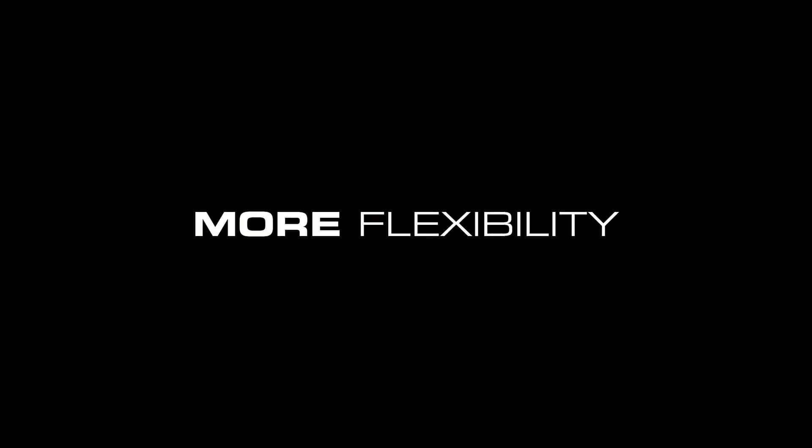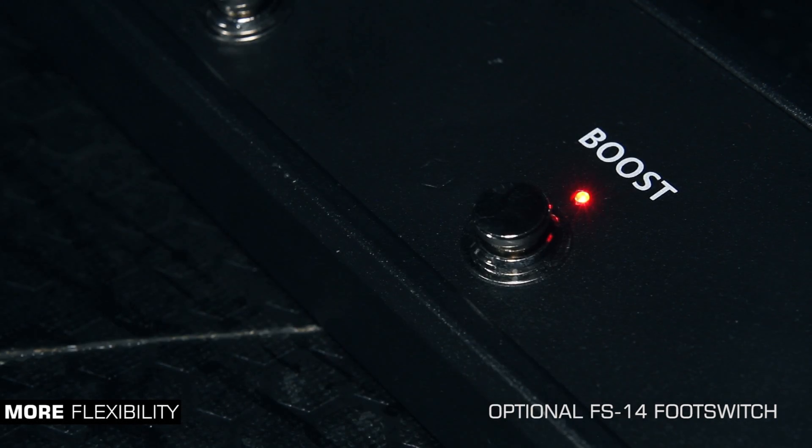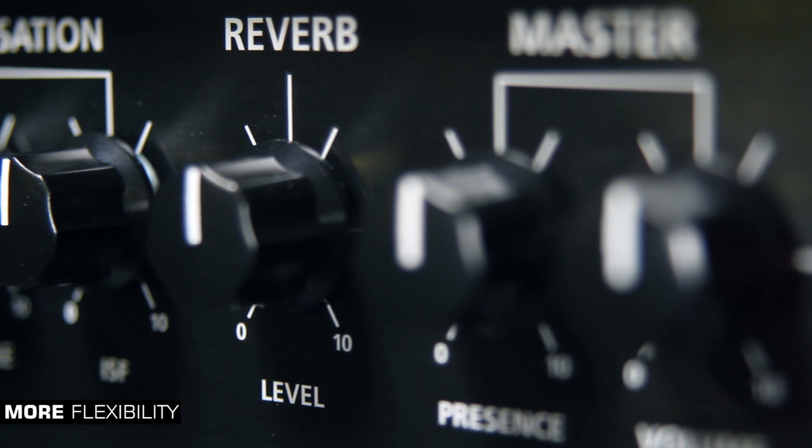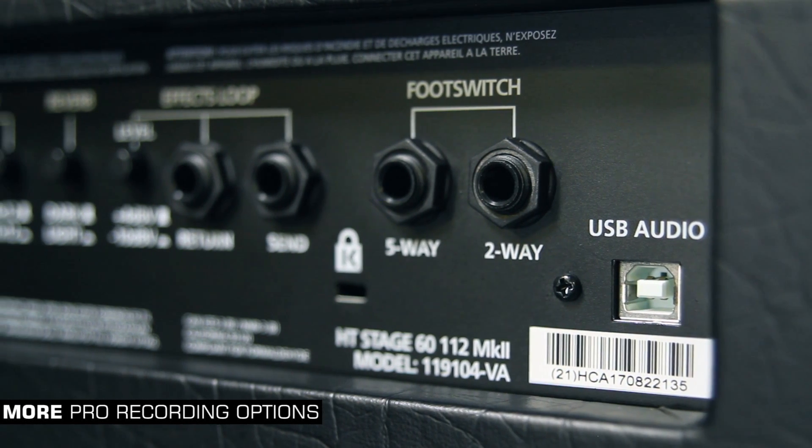More flexibility has been added with a foot switchable boost on all channels and a specially designed in-house studio quality reverb. Professionally recording your valve tone is easy with more options like XLR DI output and pro USB recording connectivity.